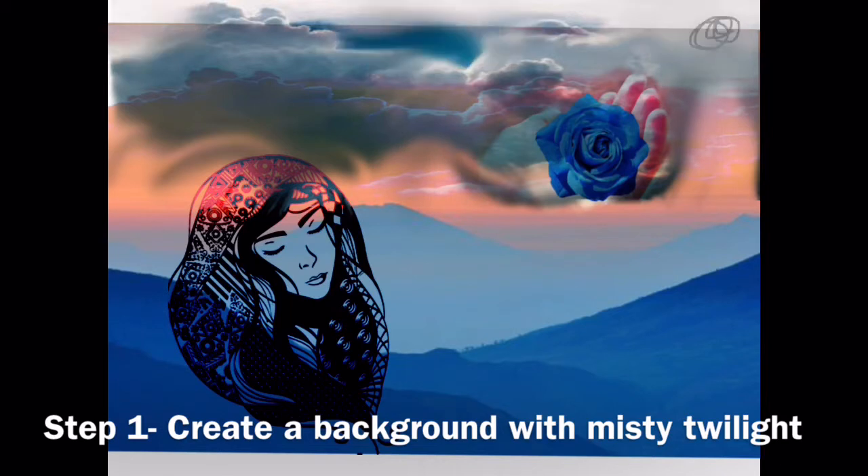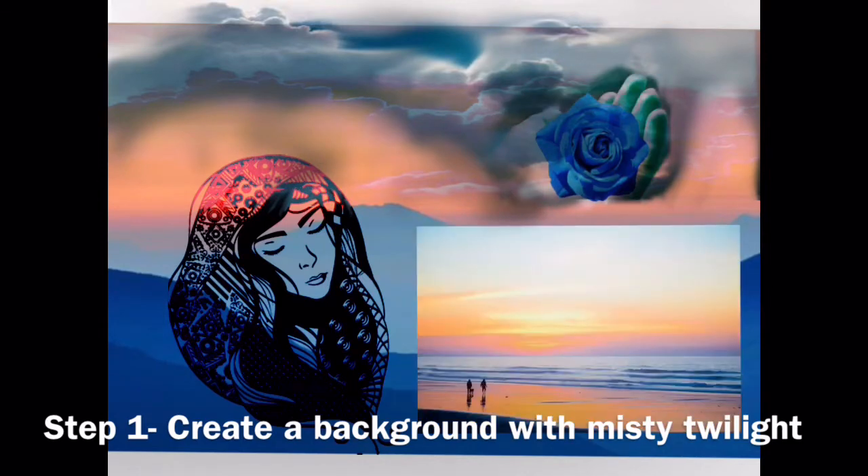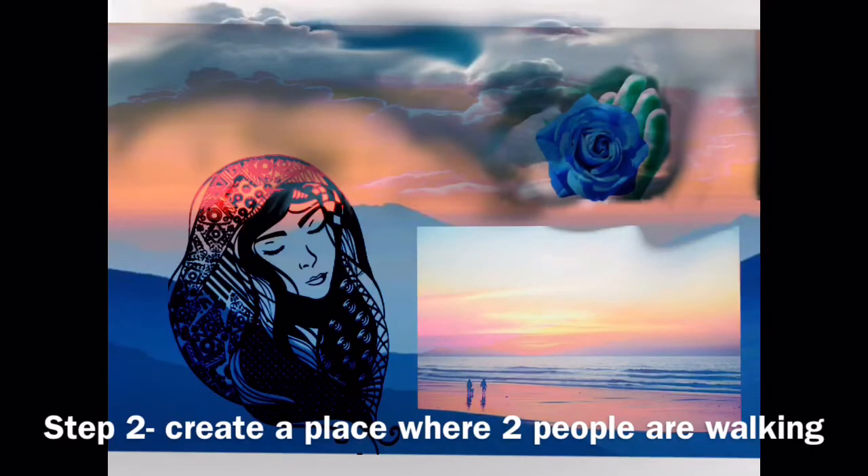Here's step one. I'm creating the background with a misty twilight — that's one of the phrases in the poem. The whole poem takes place in a misty twilight.